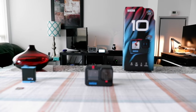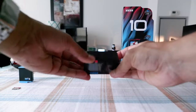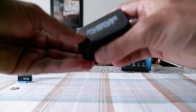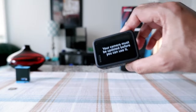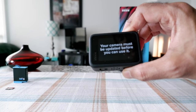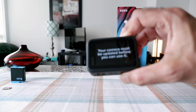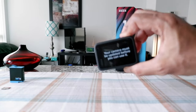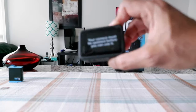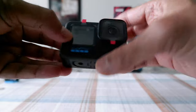The first thing you're going to do is update your camera. If you look here, this is the first thing you're going to see — you cannot use your camera before updating. Your camera has to be updated before you can use it. GoPro did this because they want to have the latest software inside the camera.